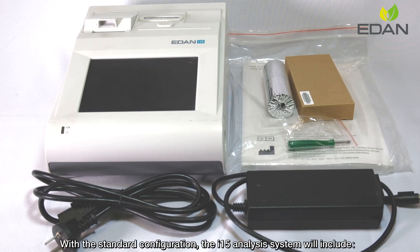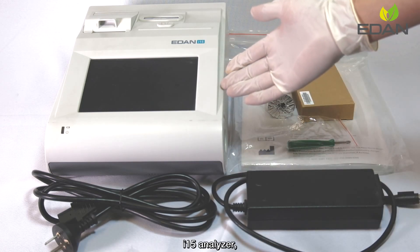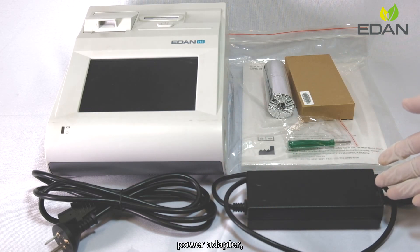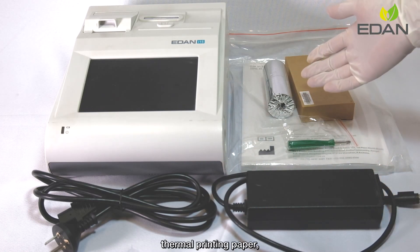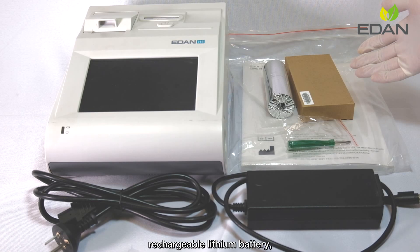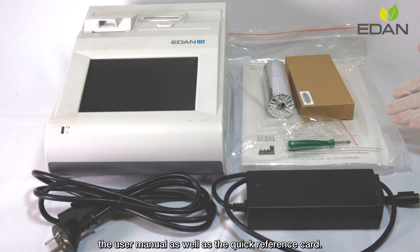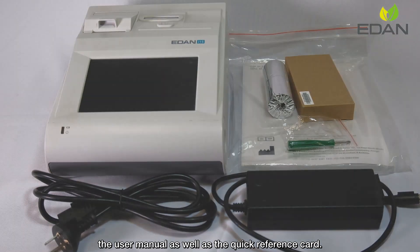With standard configuration, the i-15 analysis system will include the i-15 analyzer, power cable, power adapter, thermal printing paper, rechargeable lithium battery, screwdriver, the user menu, as well as the quick reference card.